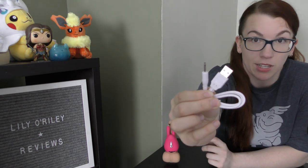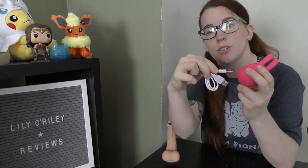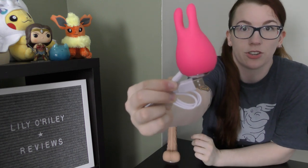Its charger is the standard USB pin charger we've seen in the past. One end plugs into a USB, the other end goes into the little hole in the side of the toy, and that's how it charges. You can't really ask for a more discreet charger to have lying around your house. To turn it on, it has a small dot and a long line — you hold down the small dot for about three seconds and it should power on.